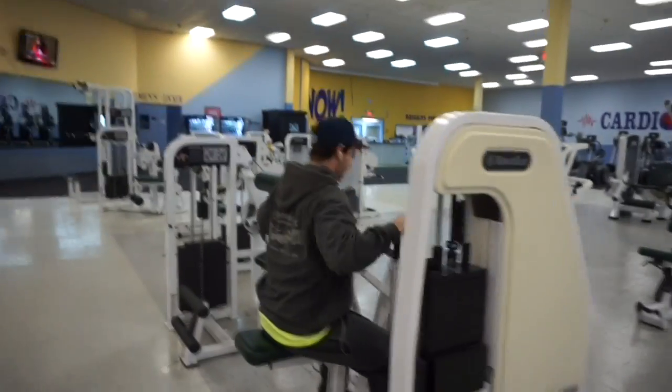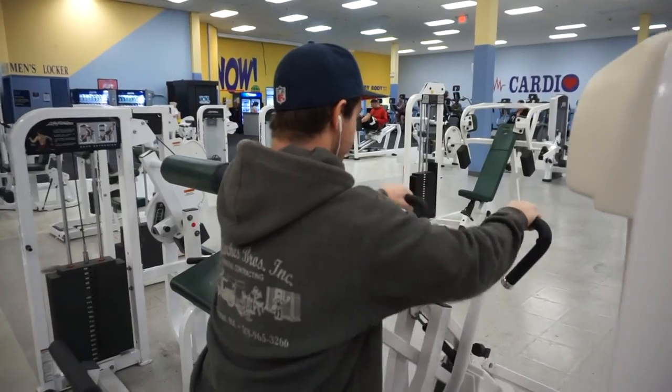I also have a special guest with me — you guys remember my cousin Nate, he's getting back in the gym. He took a little break for a while but he's going to get back into it. My brother's been training, he's been making some awesome progress and trying to get everybody on the gain train. So let's get into this session.